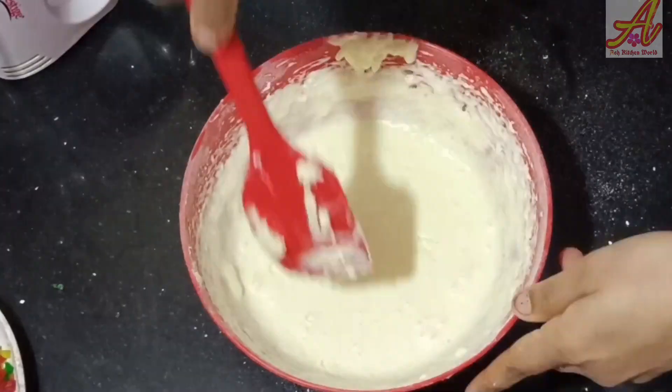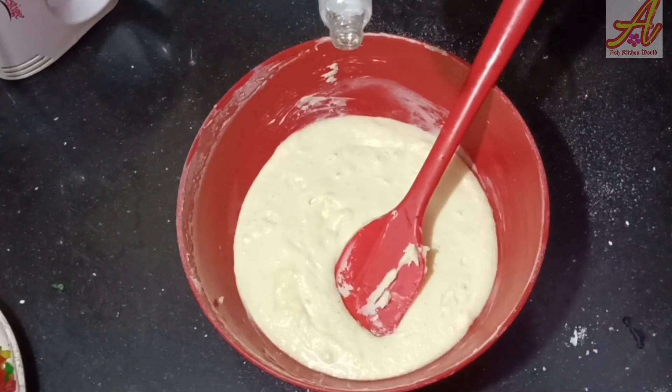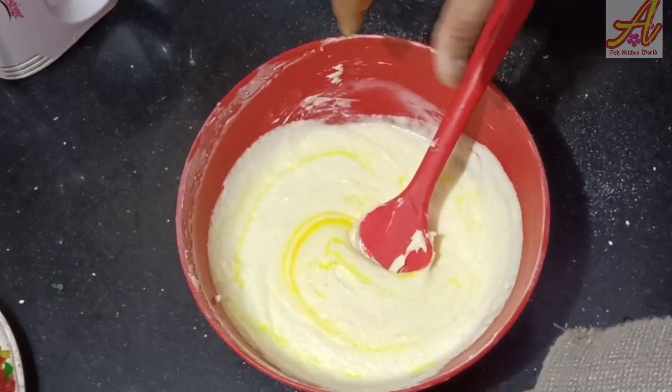We will make a little bit of pineapple and add it to the mixture.